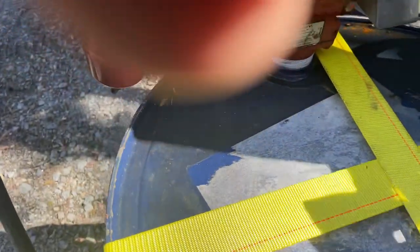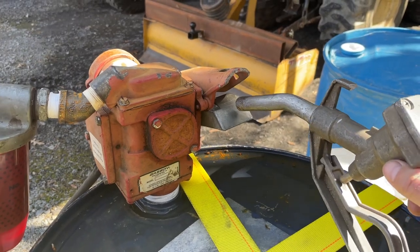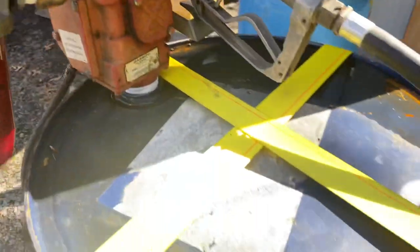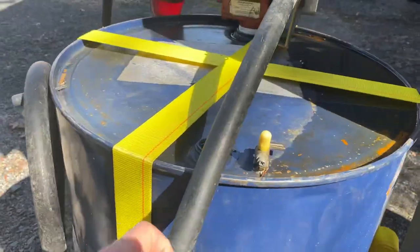Got a filter on it right here. You can see the red off-road diesel. Basically undo it just like you're at a gas pump — flip that up and it comes on, flip it down. Got me a hose hanger right here for my hose.